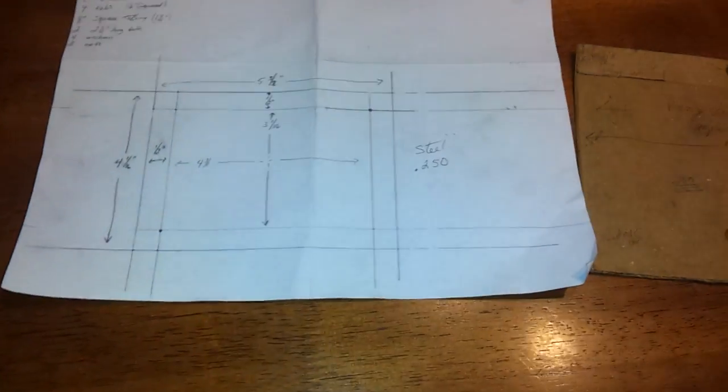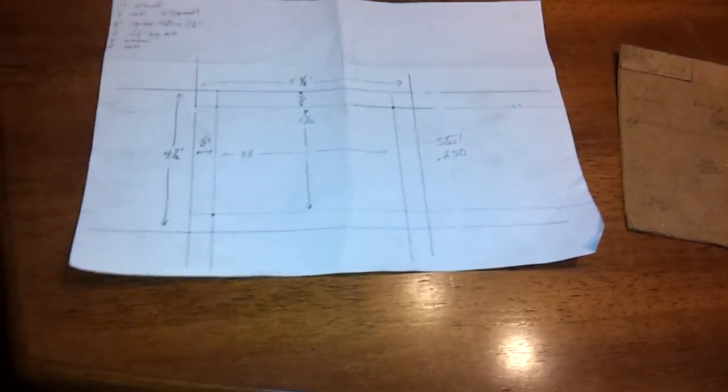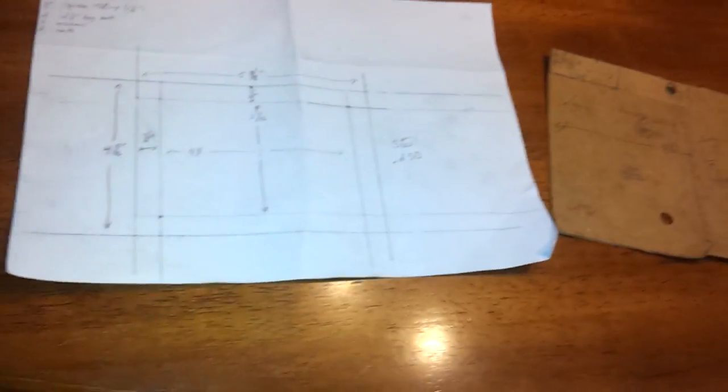Hey, what's going on YouTube? I drew up a diagram here to make my engine mounts, alternator relocation bracket, and the engine lift plate for the LS motors. I said I was going to go ahead and buy the mounts for the engine, but I decided to go ahead and make them myself. So I drew these up, take it down to the metal shop and have them cut me some pieces out and get everything welded together. Everything's going to be quarter inch steel, just to make sure everything's good and strong.